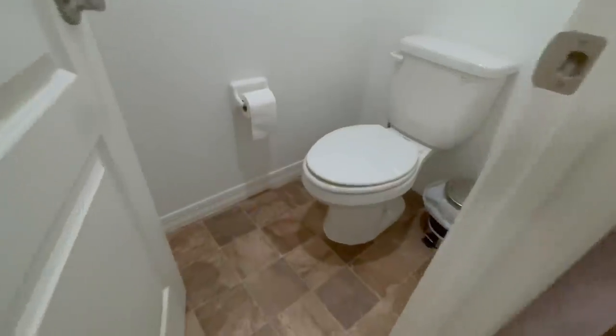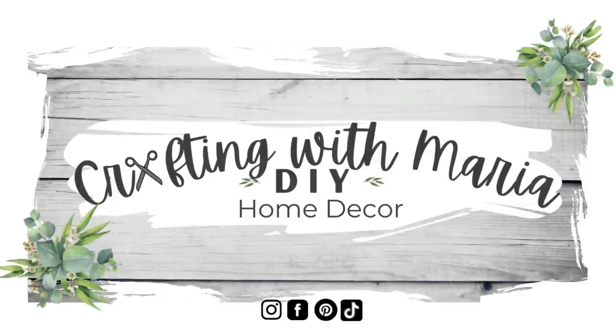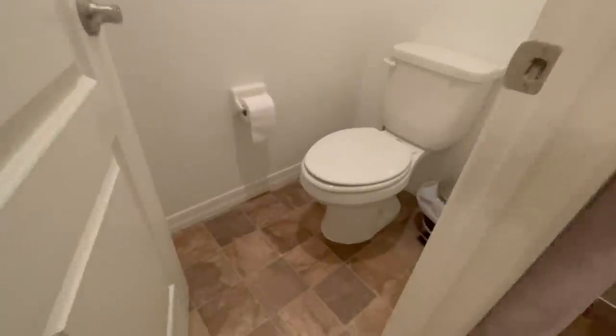Hello everyone, welcome back and thank you for watching! For today's video I'm going to do some Dollar Tree bathroom DIYs for my small bathroom. I really hope you guys enjoy today's video. If you do, give it a thumbs up, subscribe if you haven't already, and don't forget to hit the notification bell so you can get notified every time I upload. With that being said, let's craft!